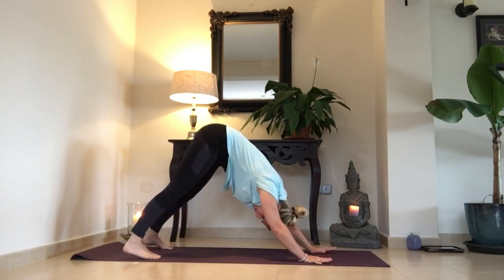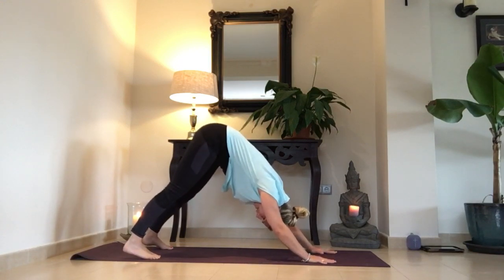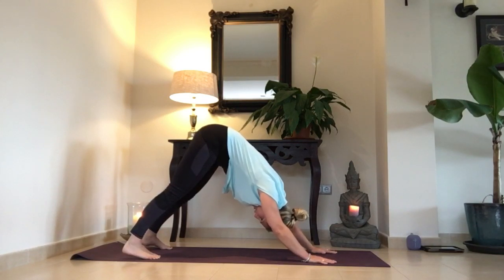In down dog, the fingertips are wide open — las manos están bien separadas. Shoulders relaxed — los hombros están relajados. The neck relaxed — el cuello relajado. Trying to bring your heels down — intentando bajar los talones. At any point, you can bring your knees to the floor — cualquier momento puedes bajar las rodillas hacia el suelo.